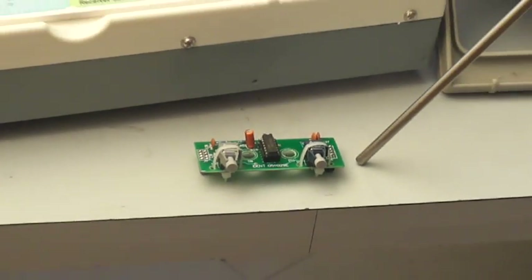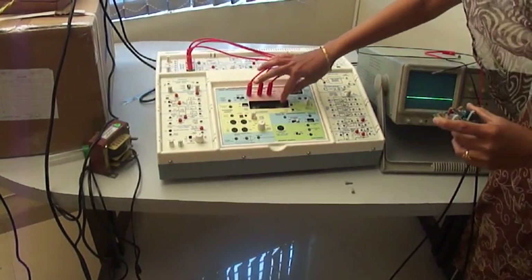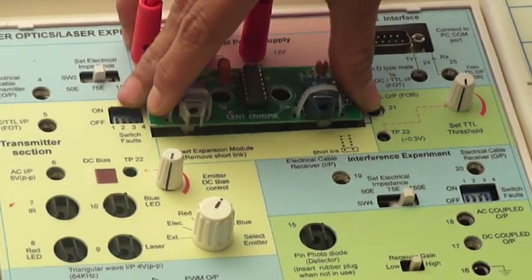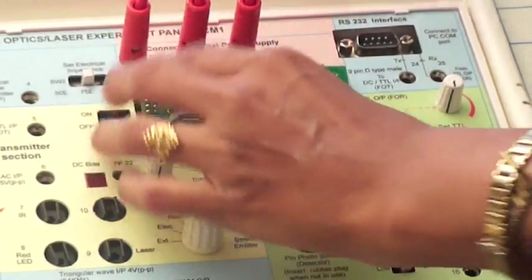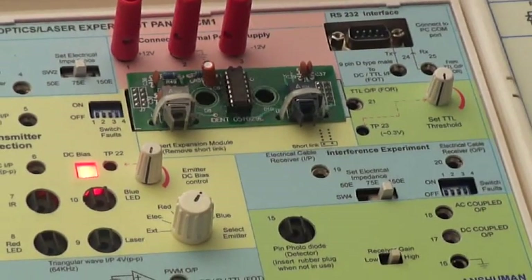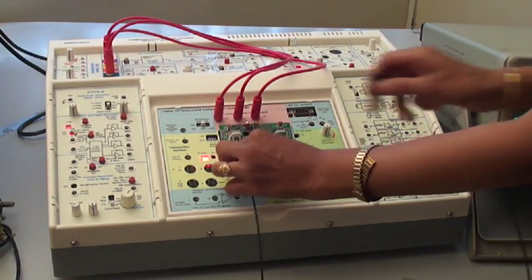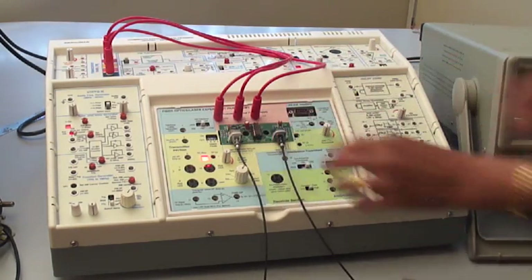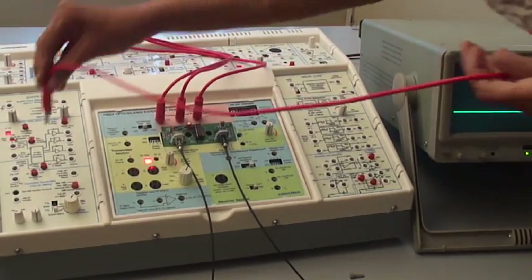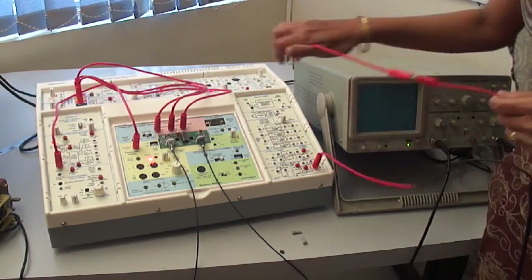This is our HFPR, that is the high speed module. We have to remove the socket provided and insert this module over here. Remove this box tip and connect the module on the box tip provided. Switch on the module. Connect one end of the fiber optic cable to this transmitter section and the other end to this receiver section. Give any TTL signal to the TTL input socket provided at 5 and observe the waveform and the TTL output at socket 21.